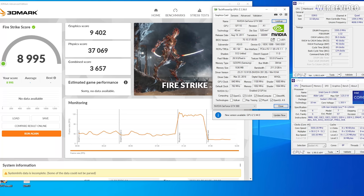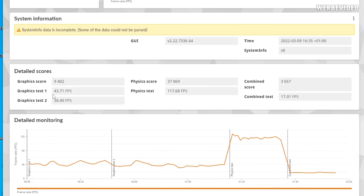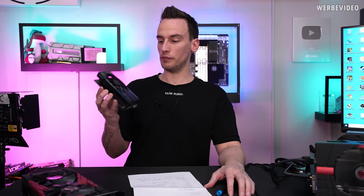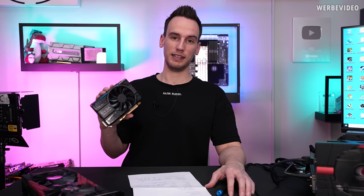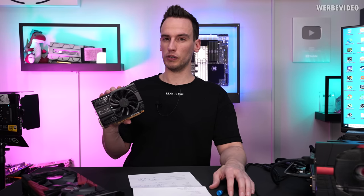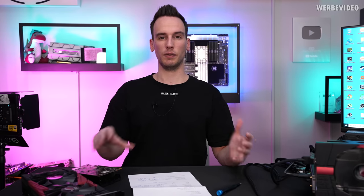The most recent benchmark the Mars 2 can still run is 3DMark Firestrike. The entire setup scored about 9000 points in the normal Firestrike benchmark. The GT1 test had 44 FPS on average — and just to put that in perspective, a GTX 1050 Ti, roughly a quarter of the size, power consumption, and price, achieves exactly the same performance. Still, the Mars 2 has about 25% more performance than a Ryzen 5700G, showing that even fast APUs remain quite a bit behind dedicated GPUs.